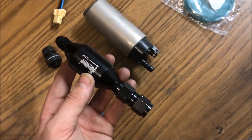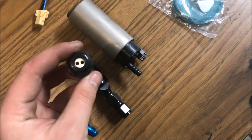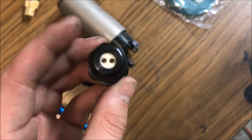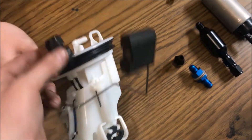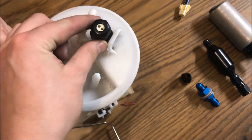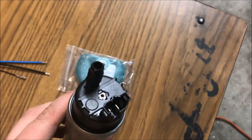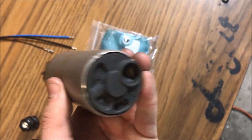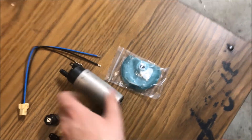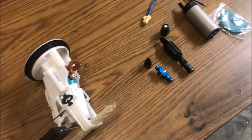I always recommend getting this stuff from Summit Racing — best deal. This is the 6AN check valve; it's pretty simple — fuel goes one way, doesn't go back. This is the ATF seal: you tighten it down and it creates a seal in your fuel tank lid. And this is the DW 400 — it's got a big outlet and some nice-looking internals. It's a fuel pump. Alright, so we're going to get started tearing this apart.